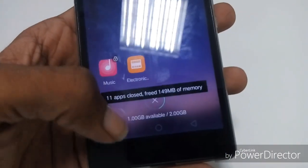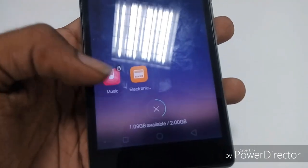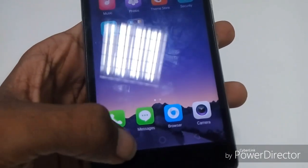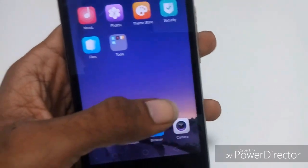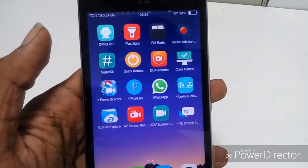Let's check the RAM. You have about 1 GB free. Let me clear the recent tasks. After clearing, it will free up more. With the applications I have installed, the RAM has decreased a little bit, but usually on fresh boot you will get 1.2 GB free RAM.